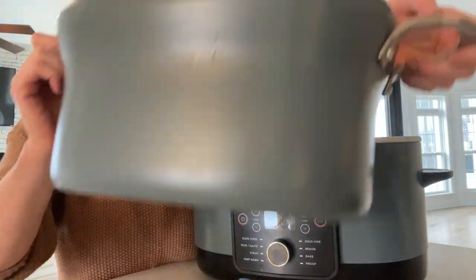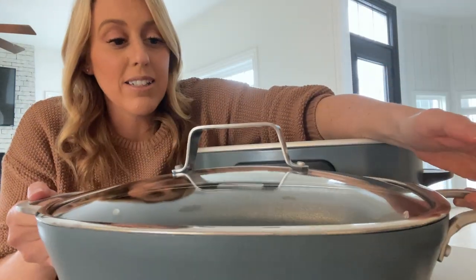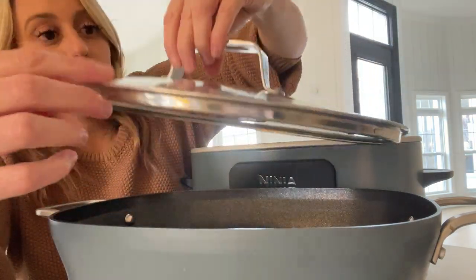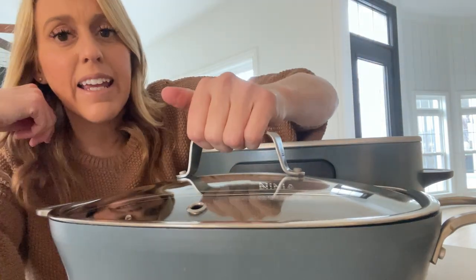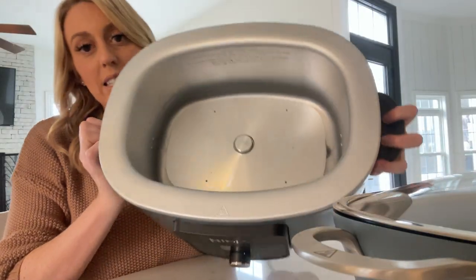This insert comes completely out. It has handles, which makes it really easy — my old one did not. It has a big steamer hole right here, which is nice. And these handles are just such good quality.